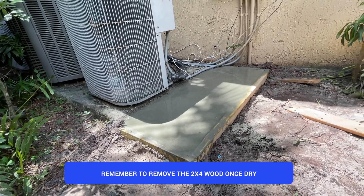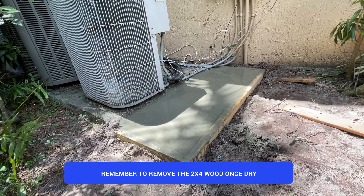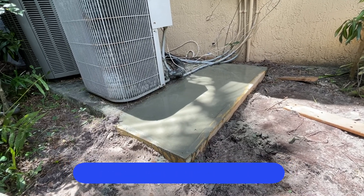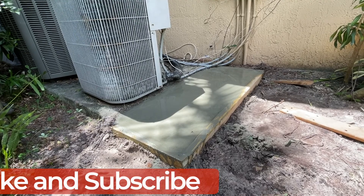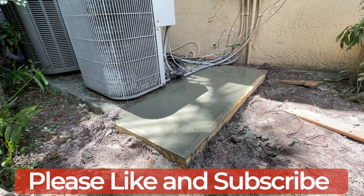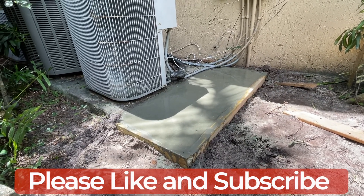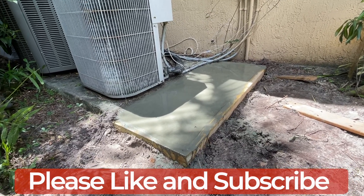My concrete slab is done. I'm going to give it about two days before walking on it. The more time you give for curing, especially if you're storing something heavy on it, the better it is. Hopefully this helps you guys extend your concrete slab. If you liked the video, please subscribe to my channel and like the video — thank you.